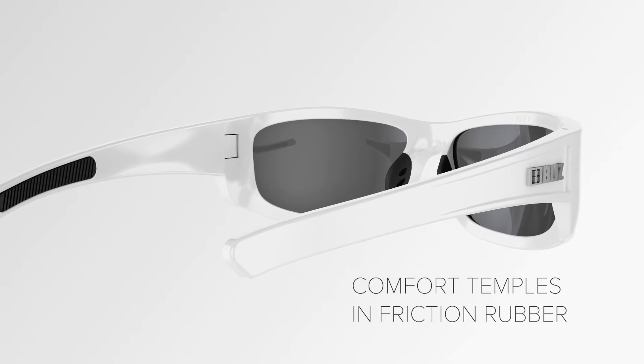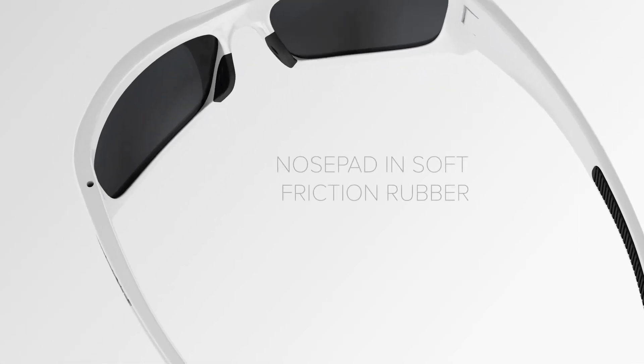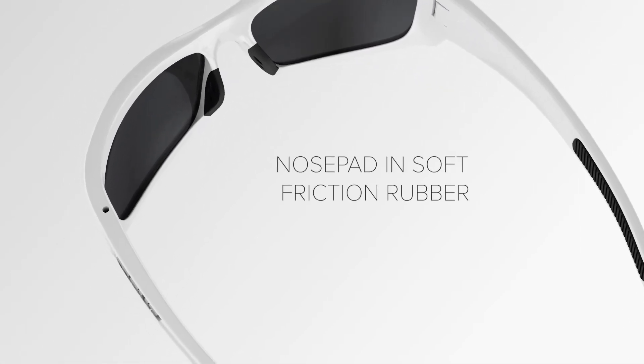Comfort temples in friction rubber. Nose pad in soft friction rubber.